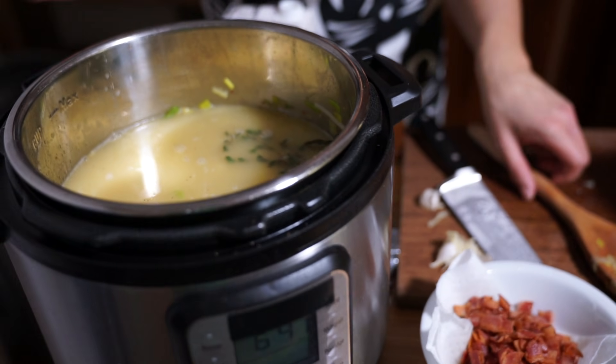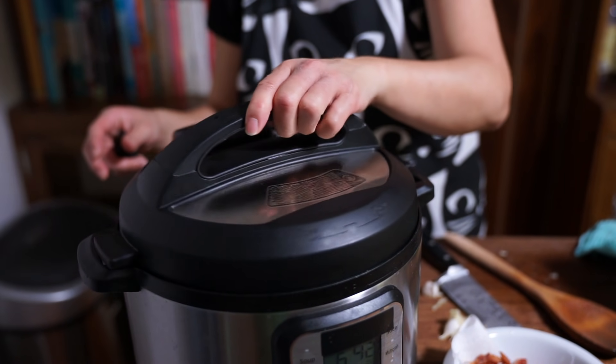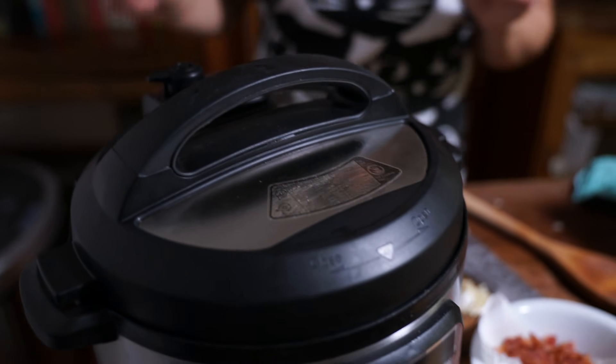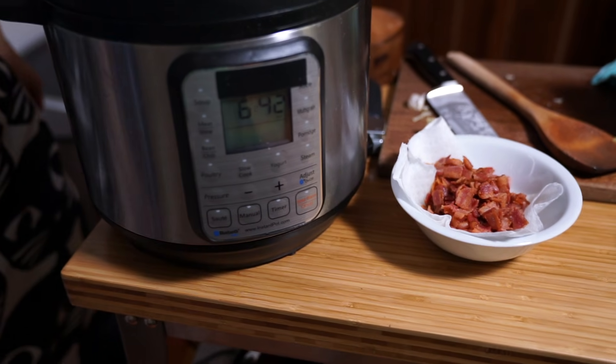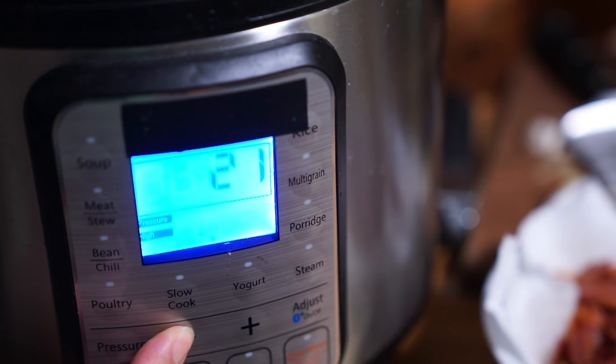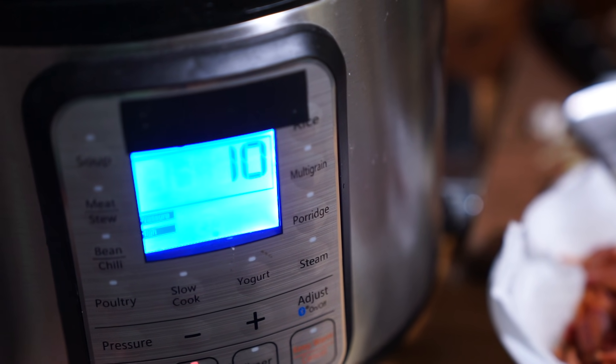I don't have my lid handy — okay, putting on the lid. Making sure the sealing knob is on sealing. We're going to cook this for 10 minutes. I'm using the manual button — on newer Instant Pot models it may be called 'pressure cook,' and on the Ultra there's a dial. Whatever your model, set it for 10 minutes on high pressure.